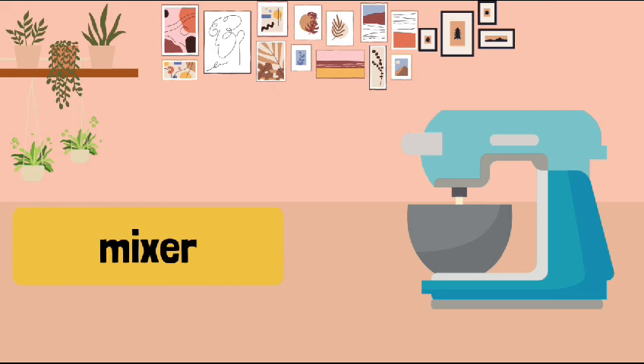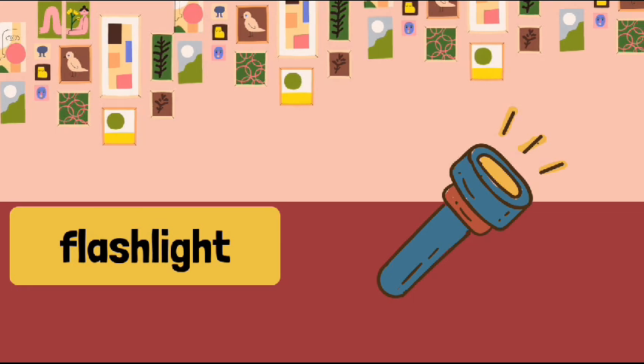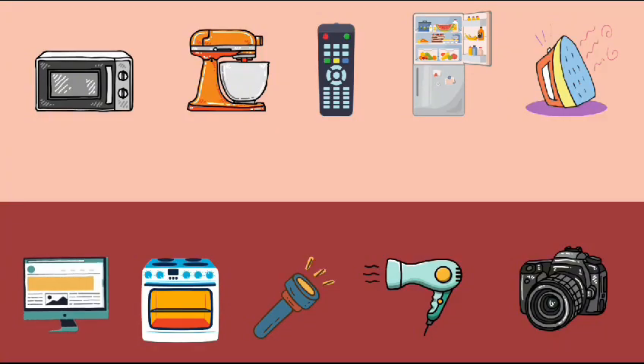Mixer. Mixer. Flashlight. Flashlight. Flashlight. Can you repeat our electricity?